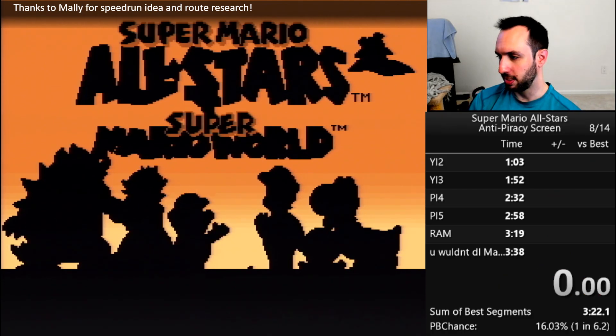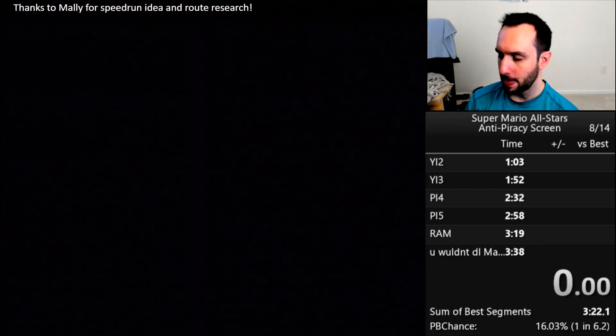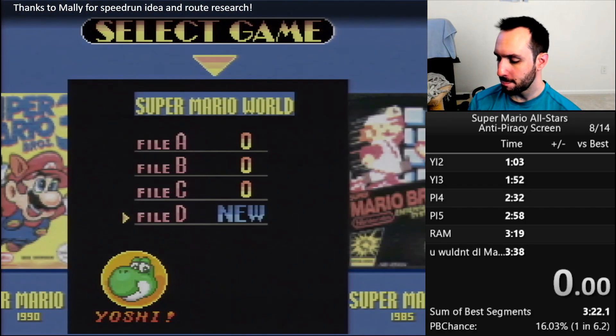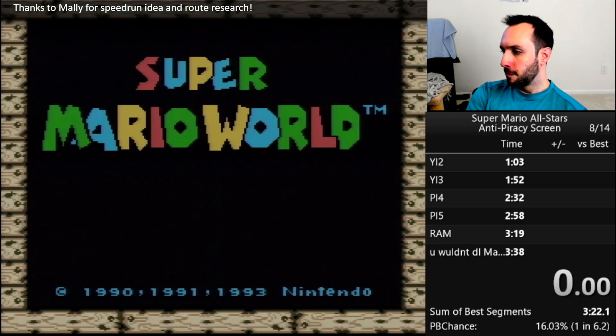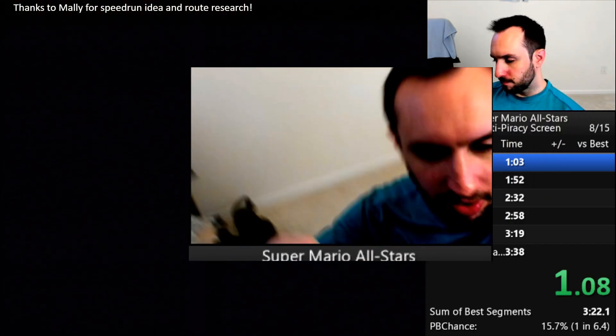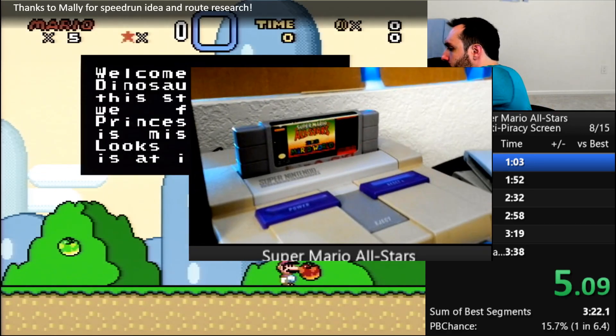This is Super Mario All-Stars plus Super Mario World. This is a cartridge I've been using in a lot of my recent videos, and I'm going to show you a speedrun that I did to get to the anti-piracy screen. I, of course, have a legitimate copy of the game — I bought it off eBay for like $35.